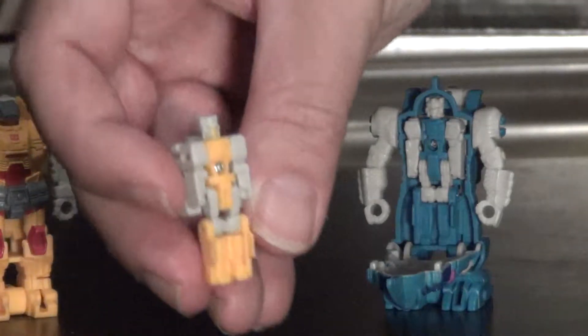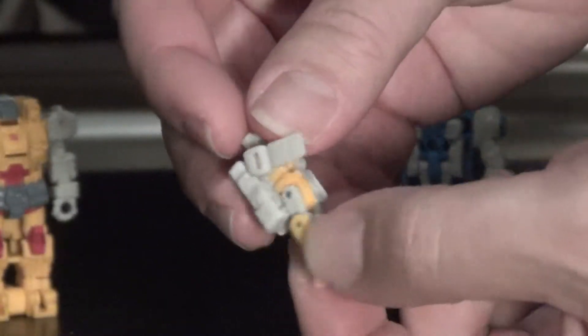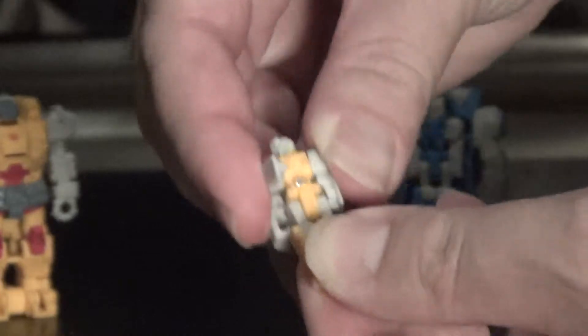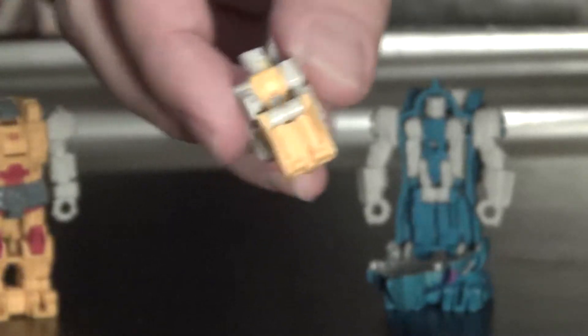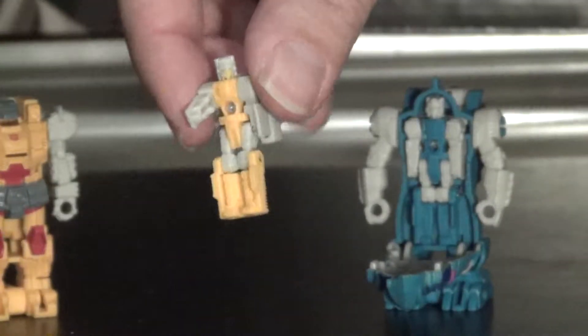Alpha Trion has typical Titan Master Prime Master articulation: ball-jointed shoulders, ball-jointed head, hinged hips and knees, all in the same joints. So you don't get individual leg movement.